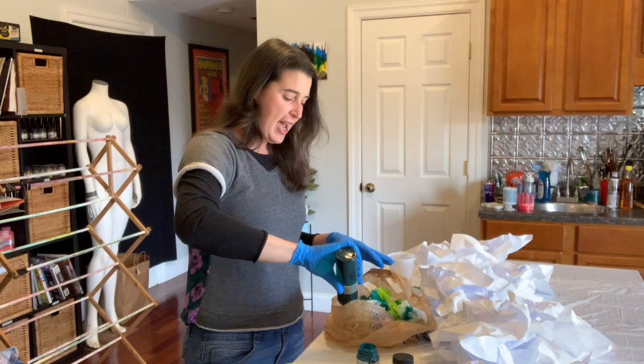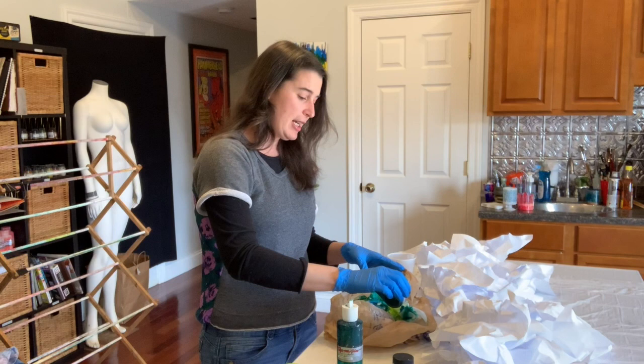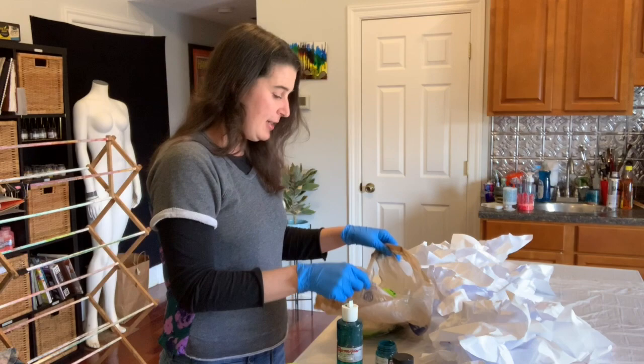This is the third scarf in this series, so I went ahead and added a third color — feel like we're getting pro now! But if you are not sure about your color mixing, go ahead and test that out on a paper towel just to make sure you're getting colors that mix well together, because they definitely will interact on the scarf.